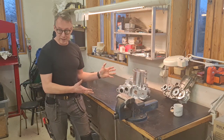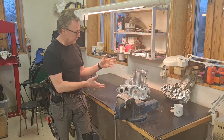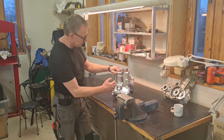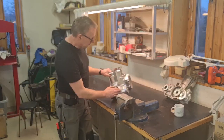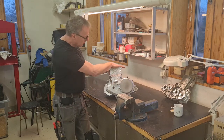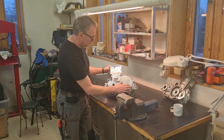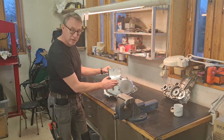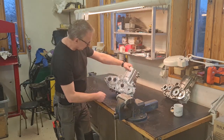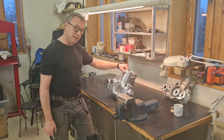Finally, here is the crankcase — milled out of solid blocks. It consists of a right-hand side, left-hand side, a transmission cover going all the way up to the head, a cover for the clutch, one of my own impeller covers, and there will also be another cover on this side. I'll talk you through it if you're interested — tack along!